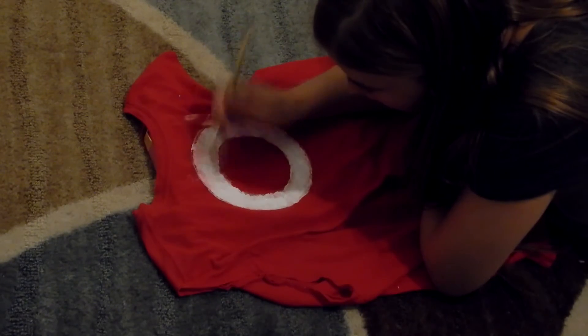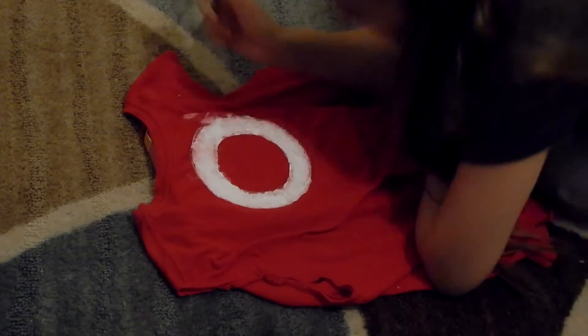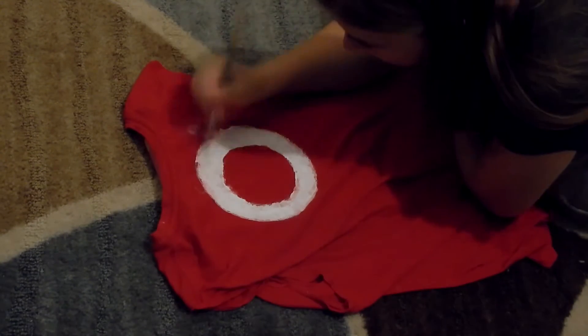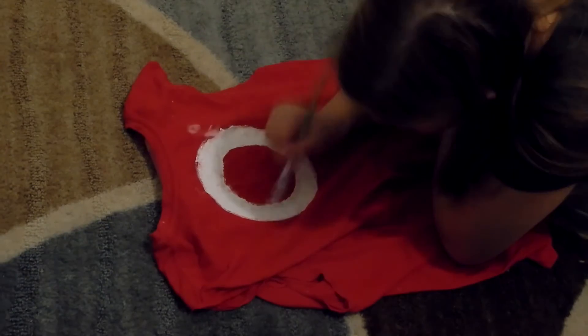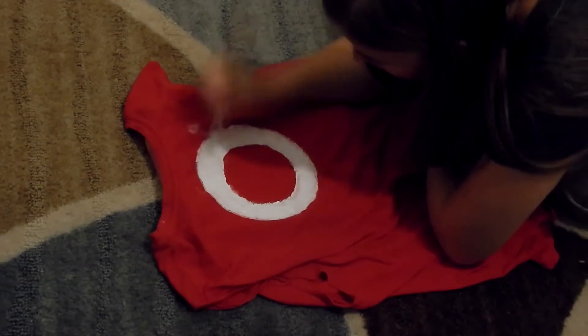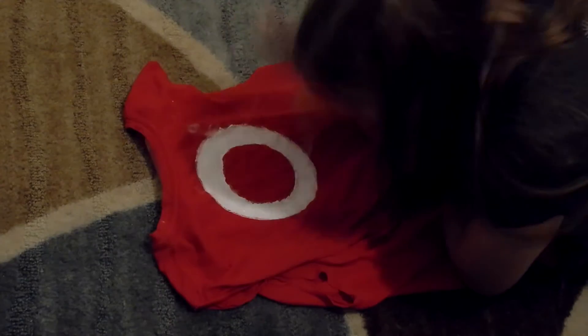I guess you guys don't want to watch the rest step-by-step, so let me just speed it up. If you guys could guess what the song is, I'll give you a cookie — leave a comment down below the name of the song playing in the first version.